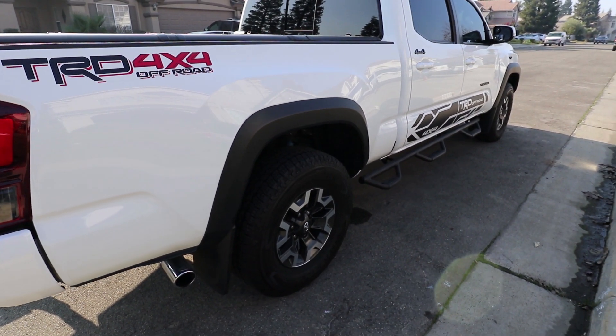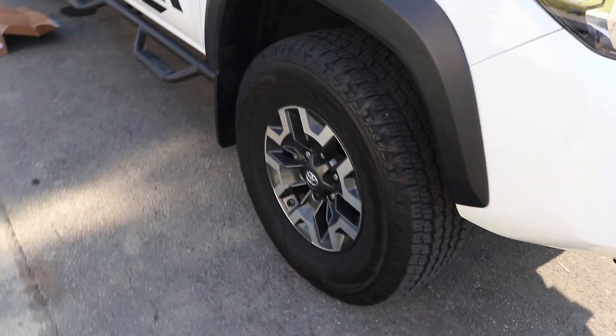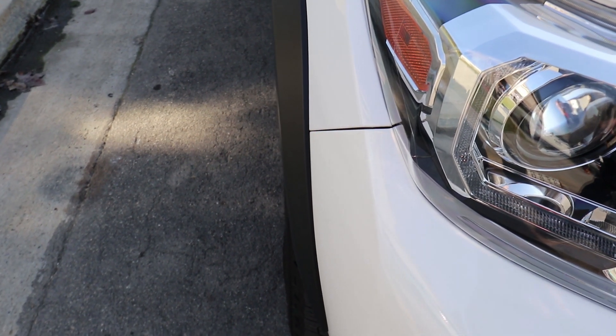And in case you're wondering, this is not my Tacoma. Here's a shot of the front tire — it's also got that sunken look to it. Let's see if the changes we're going to make will improve the look.